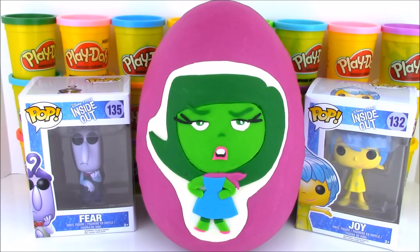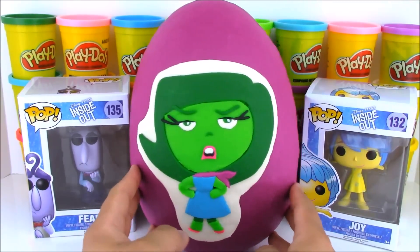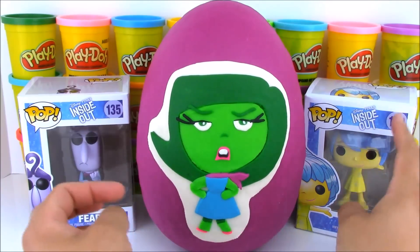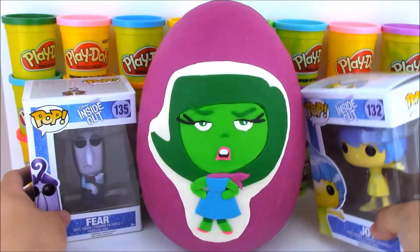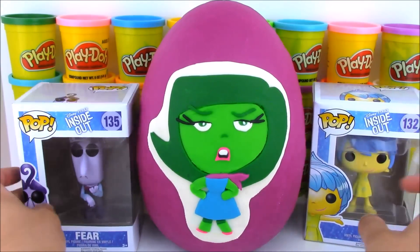Hey, what's up everyone? Welcome to Open More Toys. I'm James and today we have this awesome giant Play-Doh surprise egg of Disgust from Disney Pixar's Inside Out. We also have these two cool Funko Pop toys of Inside Out characters — we have Joy and we have Fear.